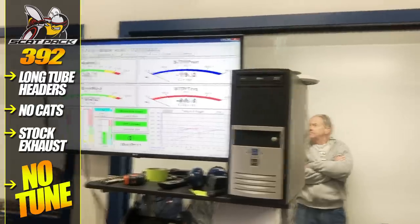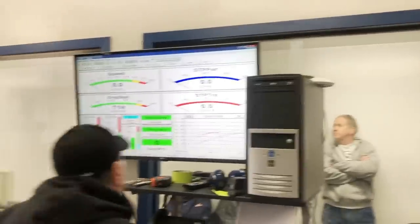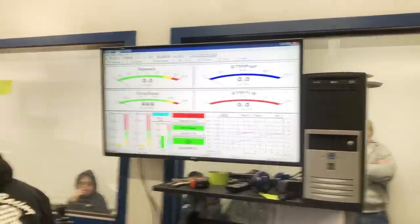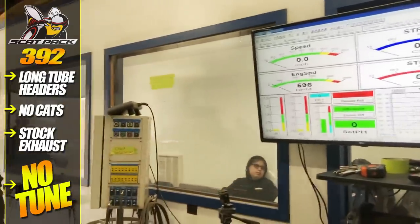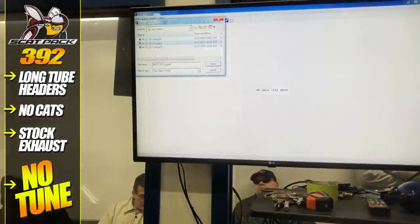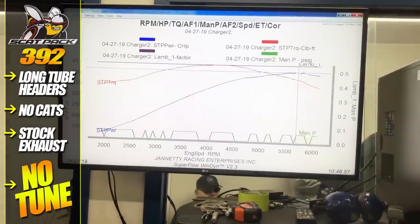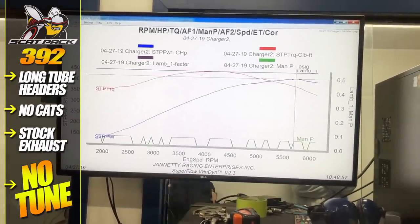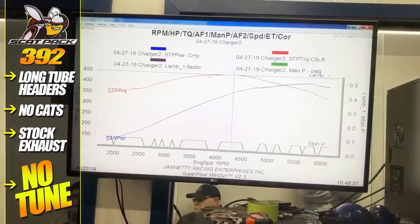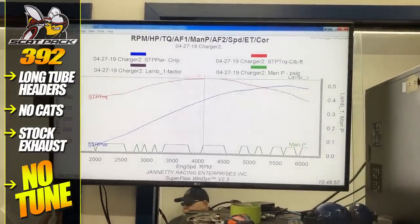How is it doing? It's doing well. What does it put down? Just over 400 — about 430. 420... 448 torque. Wow, that's pretty good. That's real strong.